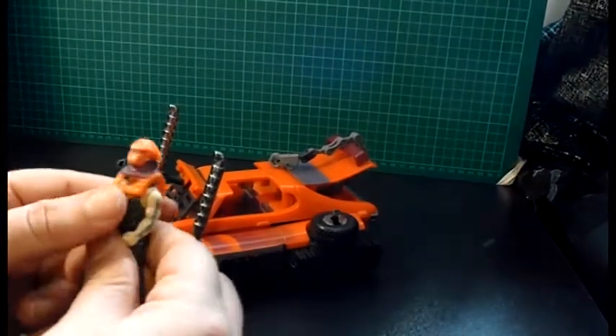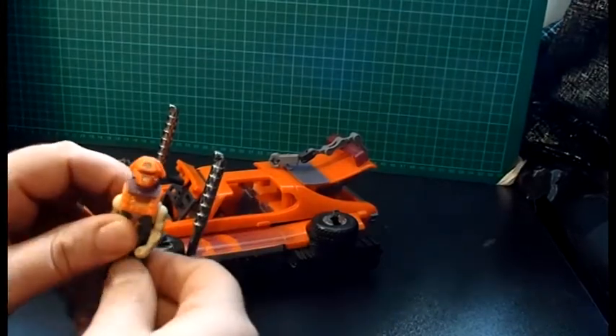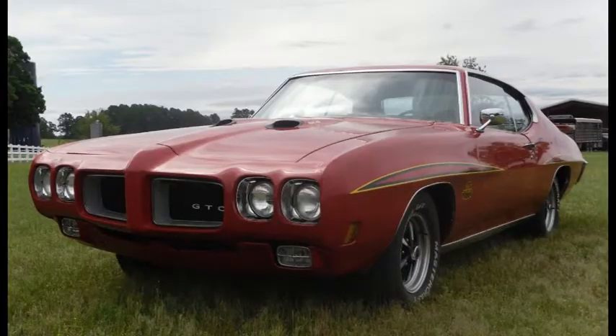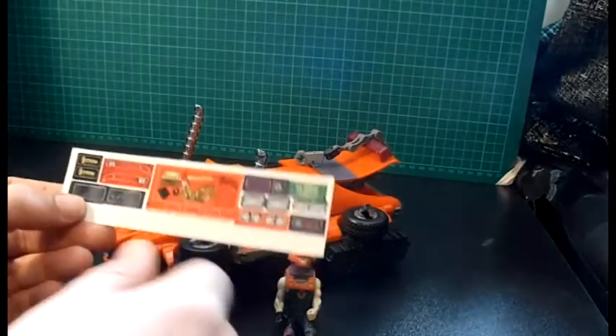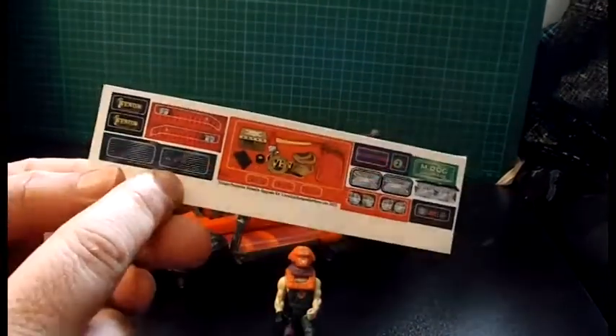Okay Bruno, calm down mate. There it is in all its glory - based on a Pontiac GTO. However it doesn't look a great deal like a Pontiac GTO. All the Pontiac GTOs I've found look like this, this, this. So here's the sticker kit - it's the smallest kit I've made.